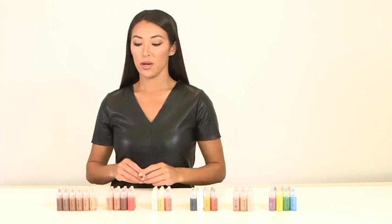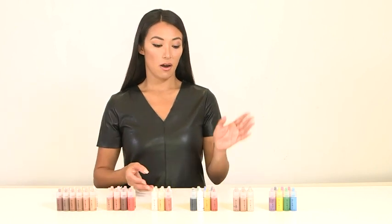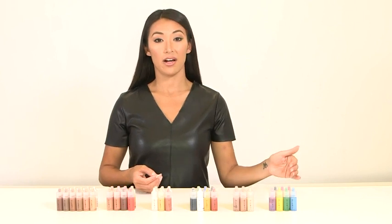Our SB formula was our first silicone airbrush makeup that we launched. We offer it in foundation, blush, highlighters, our color adjusters, bronze and contour, and even our high def colors.